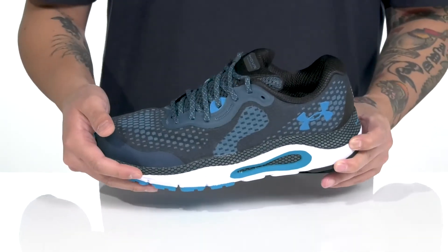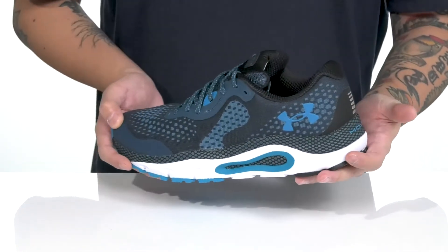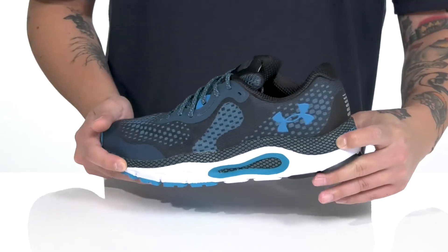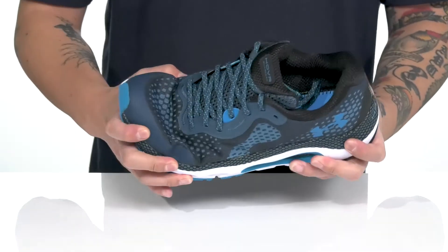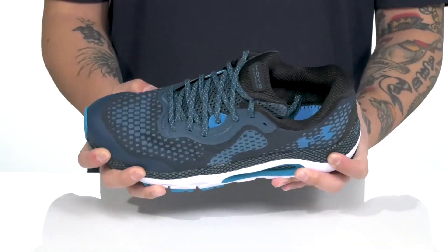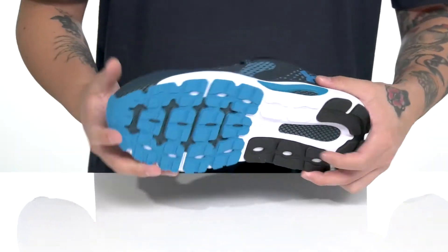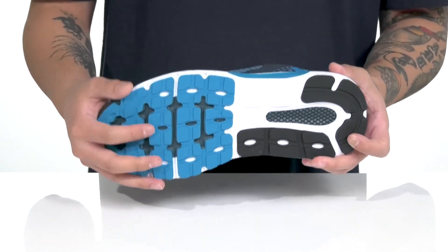This all sits on top of a lightweight shock-absorbing Hover Technology midsole. You'll notice it features a few different densities to provide added comfort, with a nice sturdy yet flexible design and additional support on the inside of the midsole. It all sits on top of a textured blown rubber outsole to keep you stable.